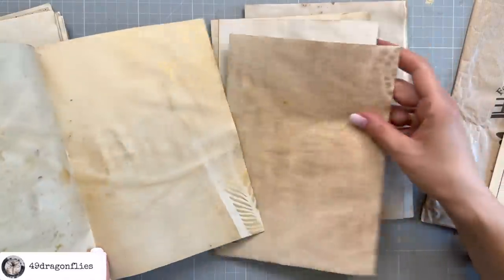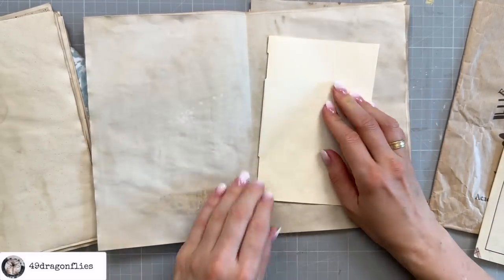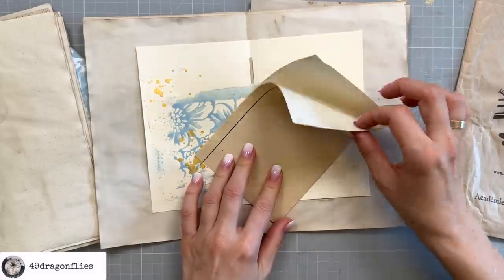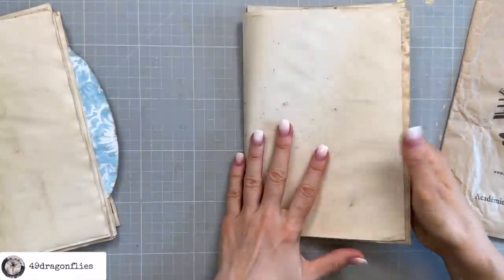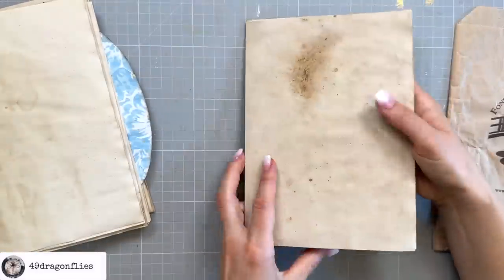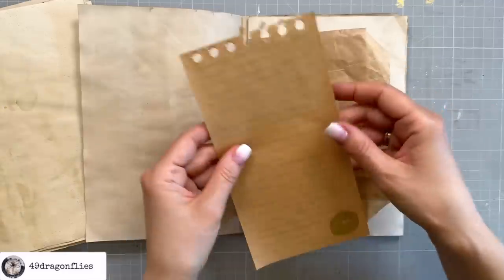Signature number three — we'll add the second one of these, put that in the middle, and we'll add this piece. And finally the fourth signature — I have another paper bag and another one of these.